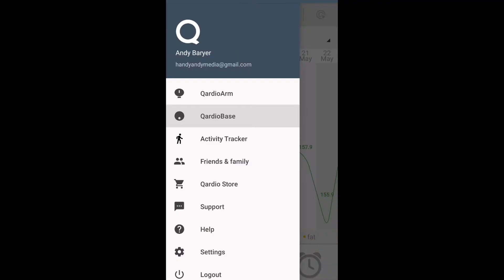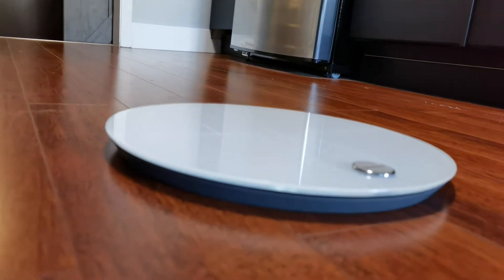In terms of how it works, it works in conjunction with the Cardio app. This app works with a variety of different Cardio products, including the Cardio Base 2 Wi-Fi Weight Scale. So this can be a collection of different health tech around the Cardio brand all inside that app. Whether you're trying to lose weight and get your blood pressure down, those two products can help you do that.